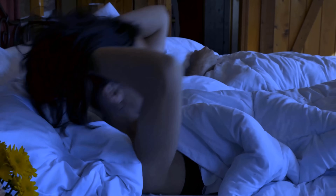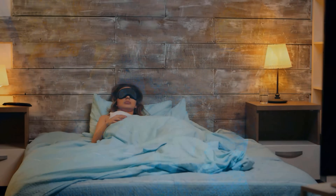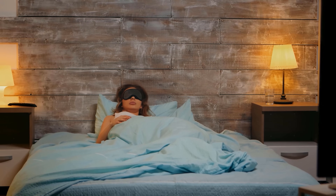Because maybe you know it too — you fall asleep badly in the evening and have a constant urge to move. This is especially noticeable in the lower legs. This can be restless leg syndrome.